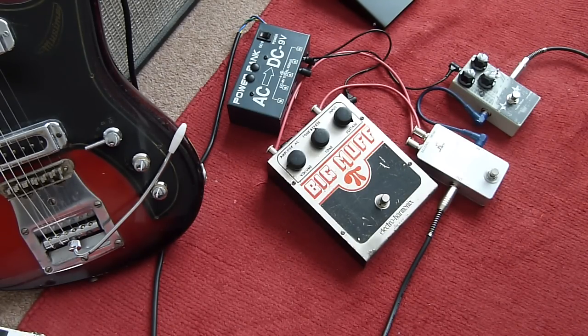I'm playing a Hagstrom Swede, which is like a Les Paul, into a Fender Deluxe Reverb.